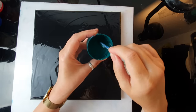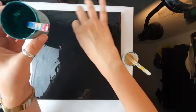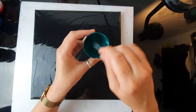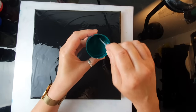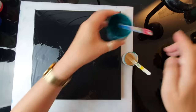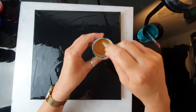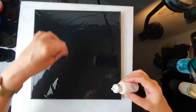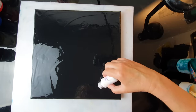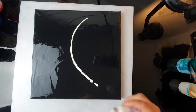If you stir it just twice and leave it, your cells should be bigger. But if you mix your silicone really well, you should get smaller cells. I don't want really huge cells, so I'm just stirring a few times — that will do. I transferred some of my white into a small bottle too because it will be easier for me to draw the middle of the feather.